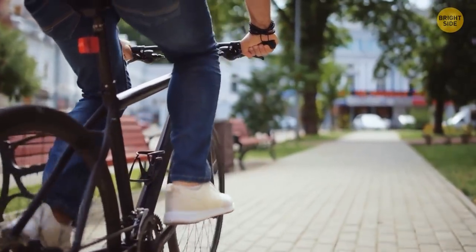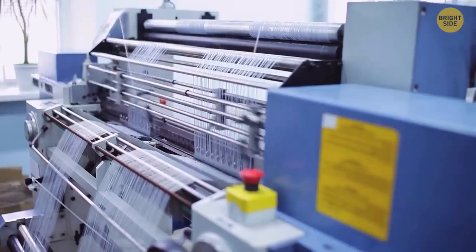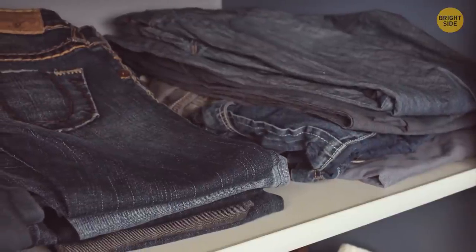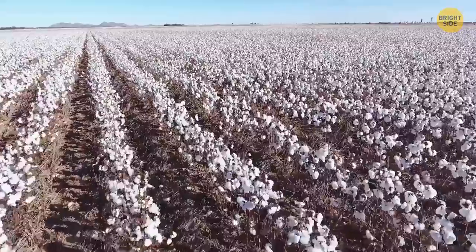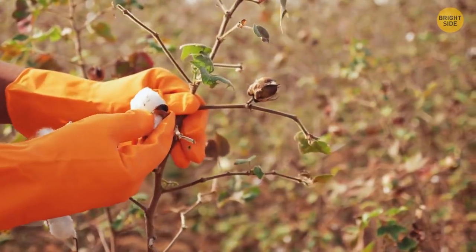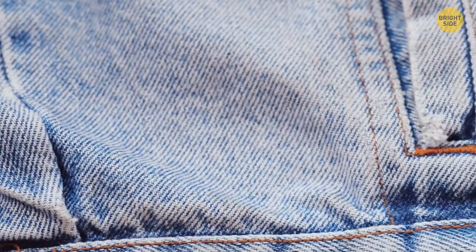Your jeans are blue on the outside and white on the inside because of a smart way to weave the fabric. The warp thread is dyed while the weft thread has no color — it's just white. This way, manufacturers reduce the amount of dye needed. Most jeans are blue because they were originally dyed with indigo dye, which was picked for the way it interacted with cotton. When heated, indigo dye stays attached to the surface rather than penetrating it, so each wash causes dye molecules to escape and leave a unique pattern on each garment.